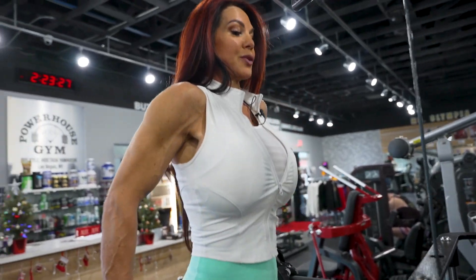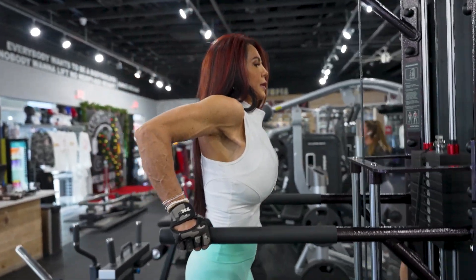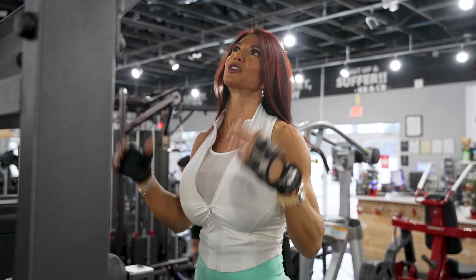If you lean into this, you're going to get a little bit more pec, but if you keep your body upright, you get a lot of tricep working. Funny story — I was at an event one time and the Marines were there trying to recruit potential Marines, and they had a pull-up bar.